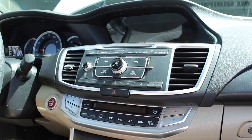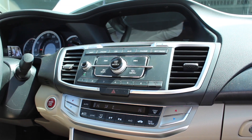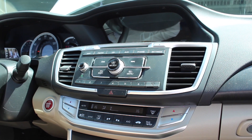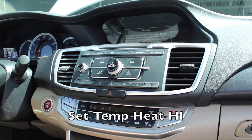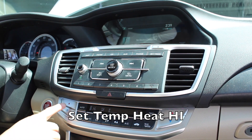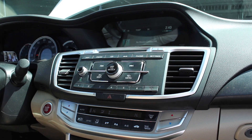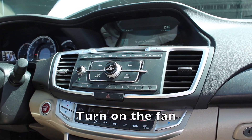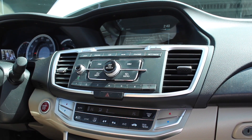What we want to do now is we're going to start the car. The car we're working on is a 2014 Honda Accord. For this one we're going to set the heater on high on both sides, and we'll set the fan on low. Some people set the fan on max also, but I just set it on low.